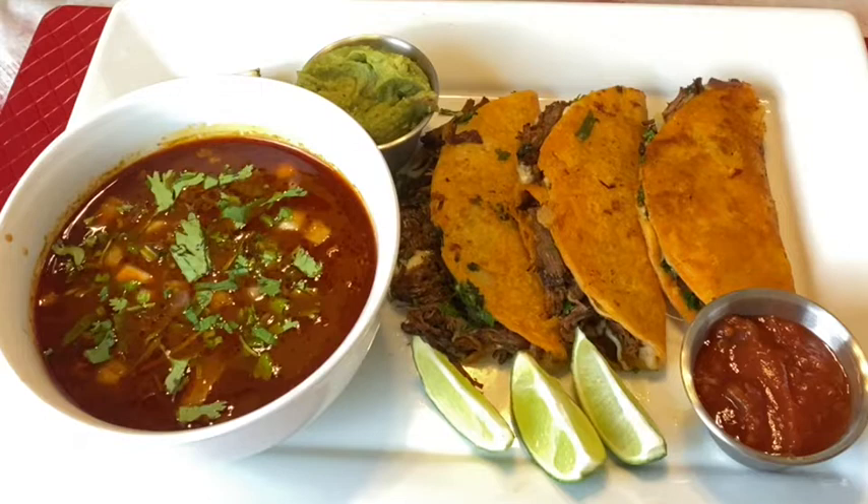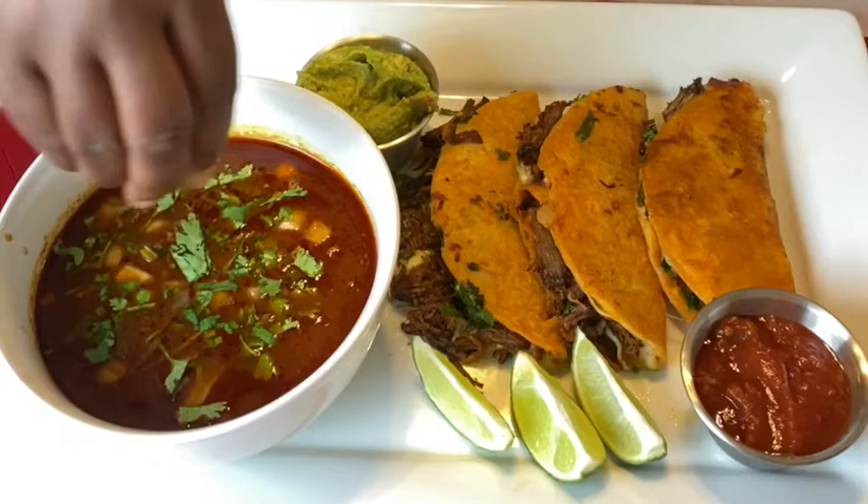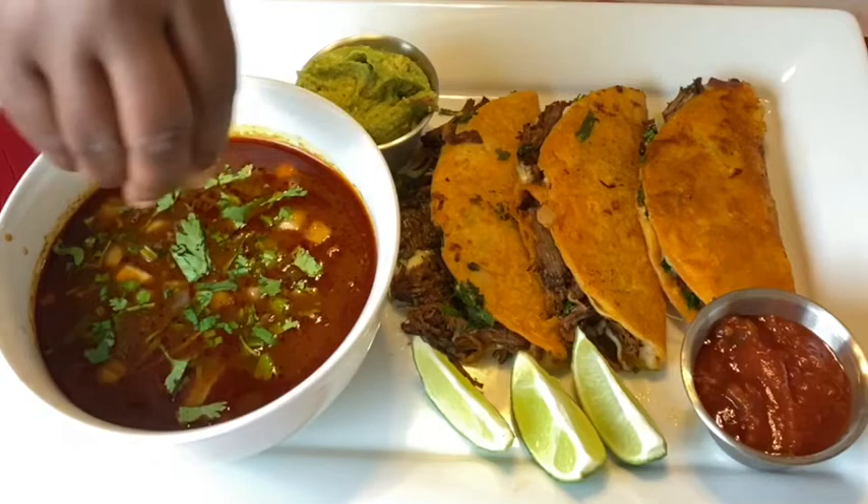Okay guys, we are back — thank you all for tuning in. These are our birria consommé tacos. I hope y'all enjoyed this video. I will say there are a lot of steps to get these tacos, but I promise you they are worth it. We added guacamole on the side, some salsa, and lime wedges — you can even squeeze lime into your soup. Please like, subscribe, hit the notification button, and tell your friends, your aunties, your cousins — all of them. I am ready to eat! Y'all be blessed and have a wonderful day.